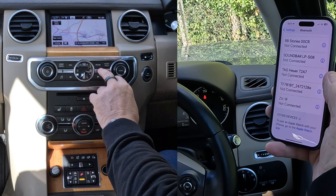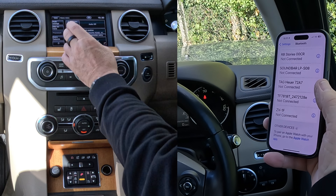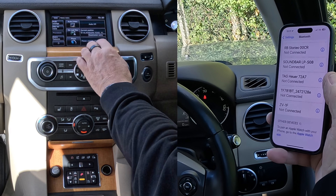We go over to the system, you can either press Phone here, or back to Menu, or click Menu here, and you've got Phone. Please connect Phone. We'll click on that.